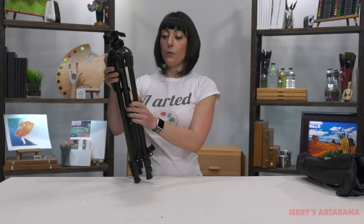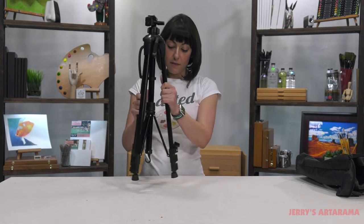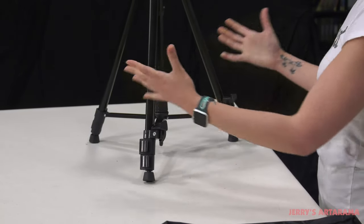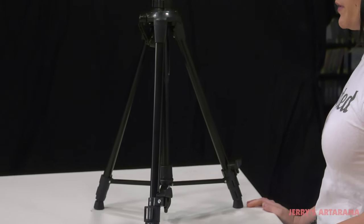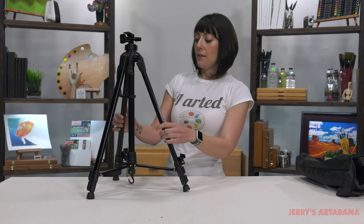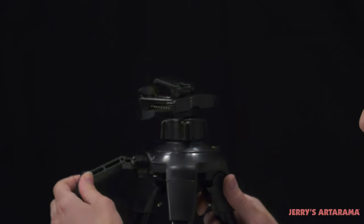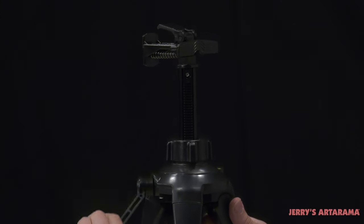There's no assembly required, which makes it super easy to use. If I were to use this as a table easel, that's literally all I had to do — just open the legs and it's ready to paint. It also has a crank on it so you can adjust for the height of your canvas.